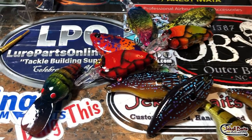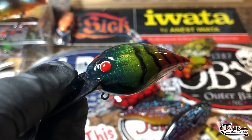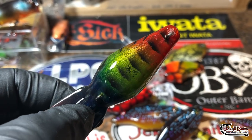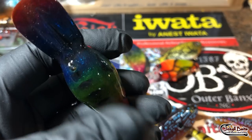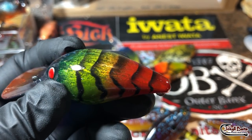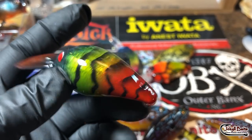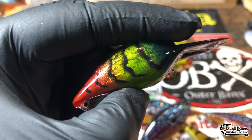This is going to stay fairly local, going out to my buddy Joe. These just came off the clear coat rack so they have not been dressed yet. This is a holographic foiled wart — I did the foiling and I love the way this thing shimmers.